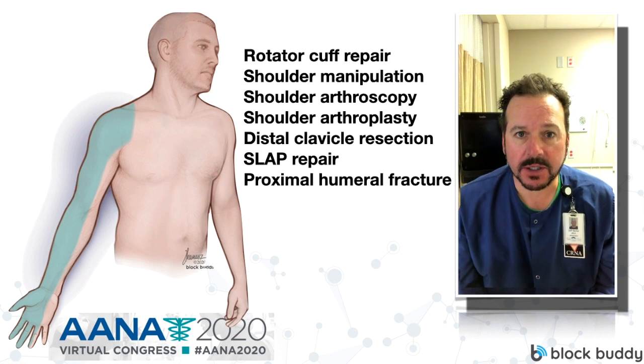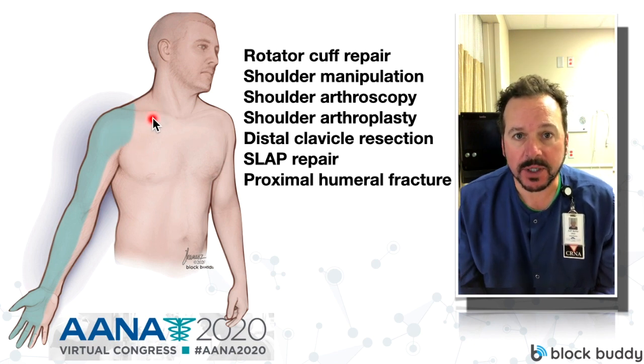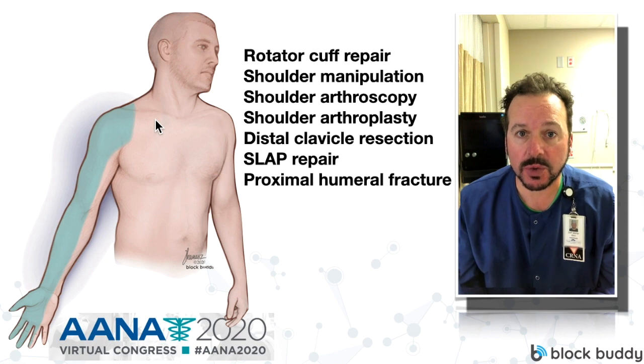As far as the clavicle, the distal clavicle is covered with an interscalene block, but the midclavicle and the skin over the midclavicle would not be covered. So if you had a patient going to have an open reduction or a clavicle repair, you would need to add an intermediate cervical plexus block to your interscalene nerve block in order to get complete coverage of that clavicle and shoulder.